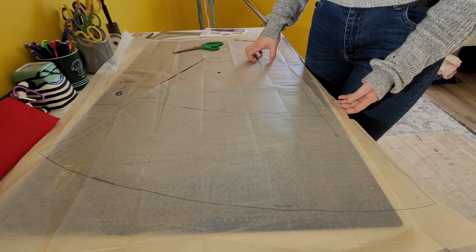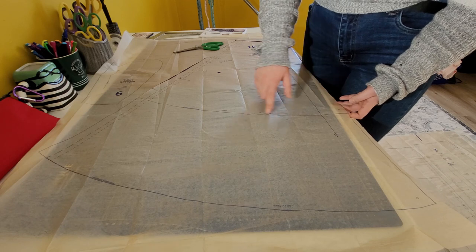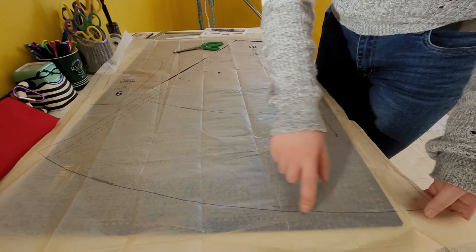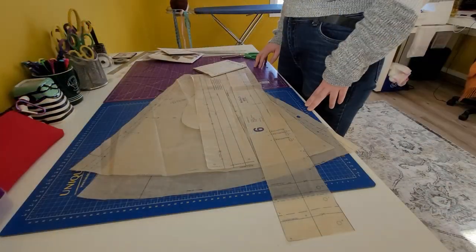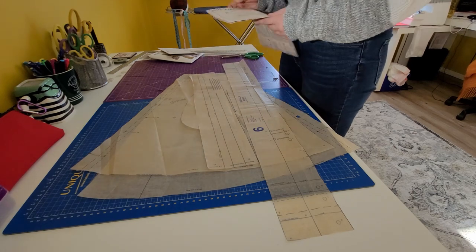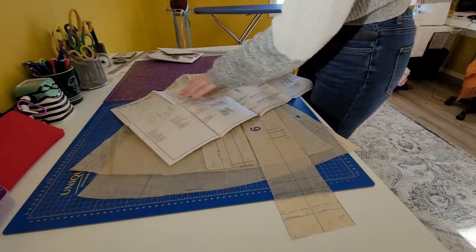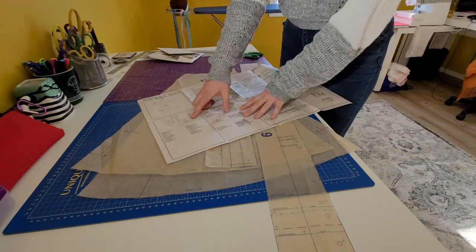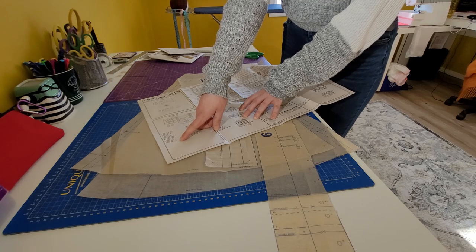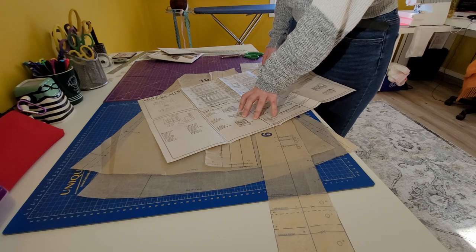I'd like to show you the different style hemlines. For Style C I'm going to cut on this line here, and for Style D you cut along the bottom line. Now I have all of my pattern pieces cut out. To make sure I have all the right pieces, I take out the instructions — on the very first page it shows all of the styles and which pattern piece numbers you need. So now I know I have everything and we're going to get started on cutting the fabric.